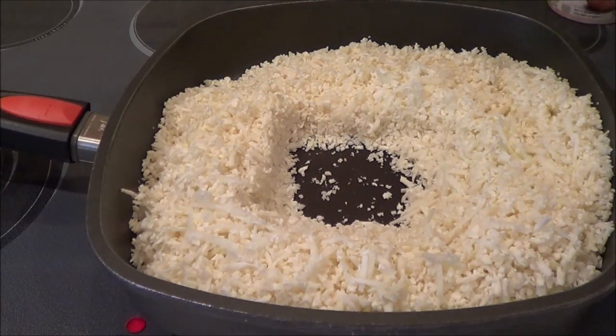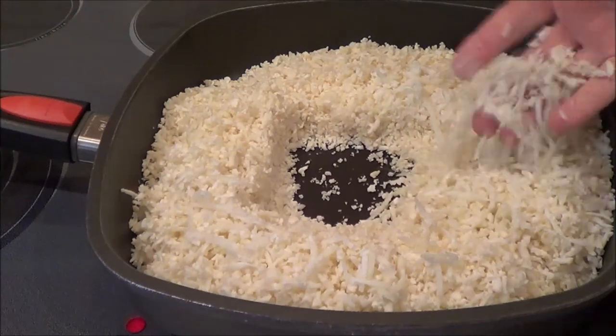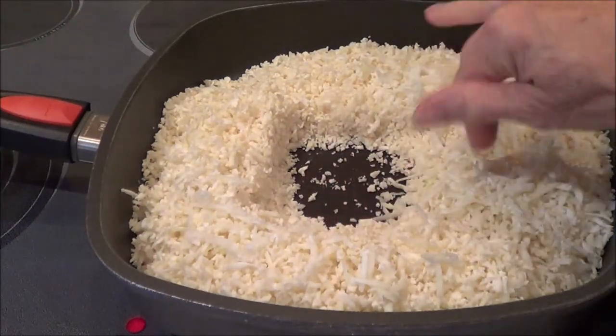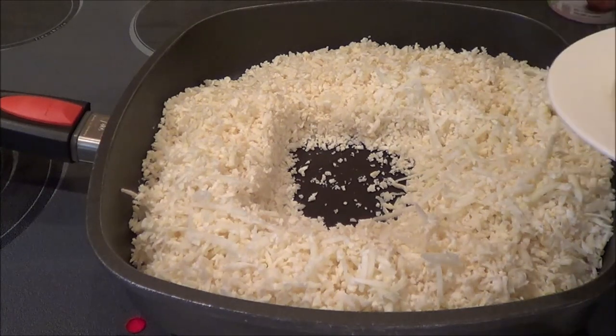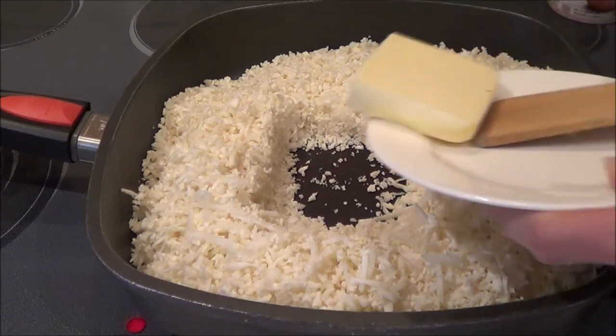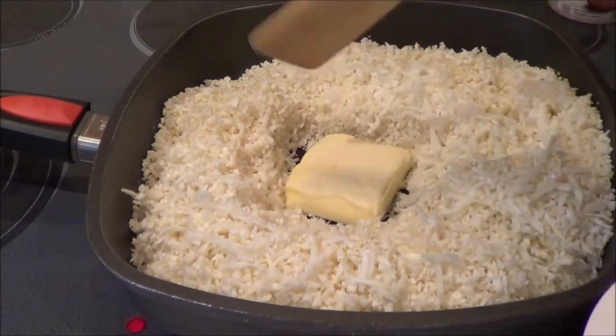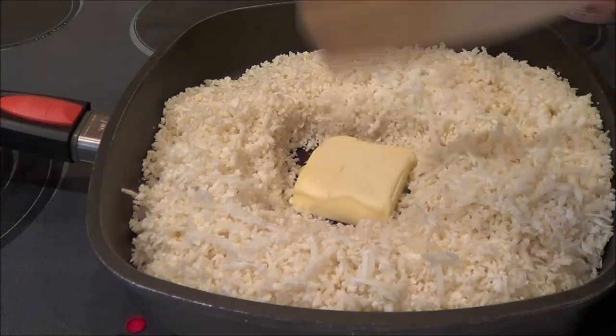I used my Hamilton Beach food processor and I shredded my cauliflower — it worked quite lovely. It was a medium size cauliflower; it looks like a lot but it was a medium size. Now I've got 64 grams of butter, and I'll have all the other measurements on my blog in tablespoons or ounces. So I'm going to let this melt.